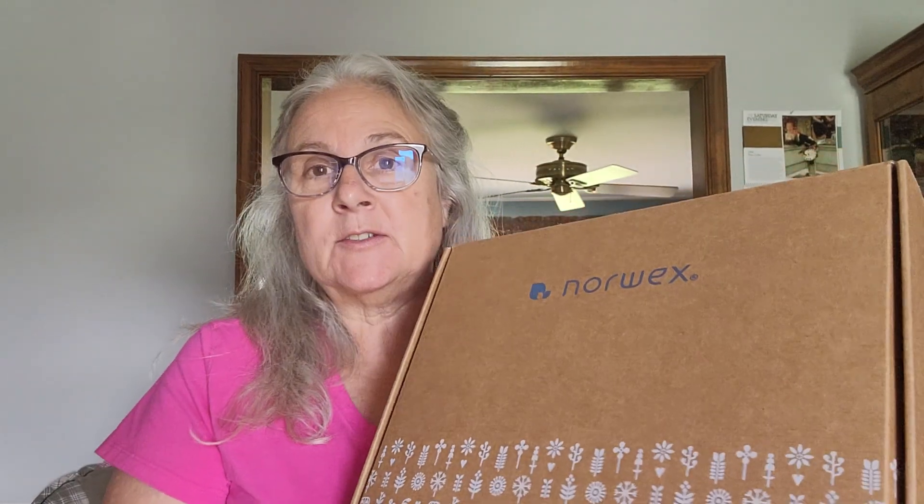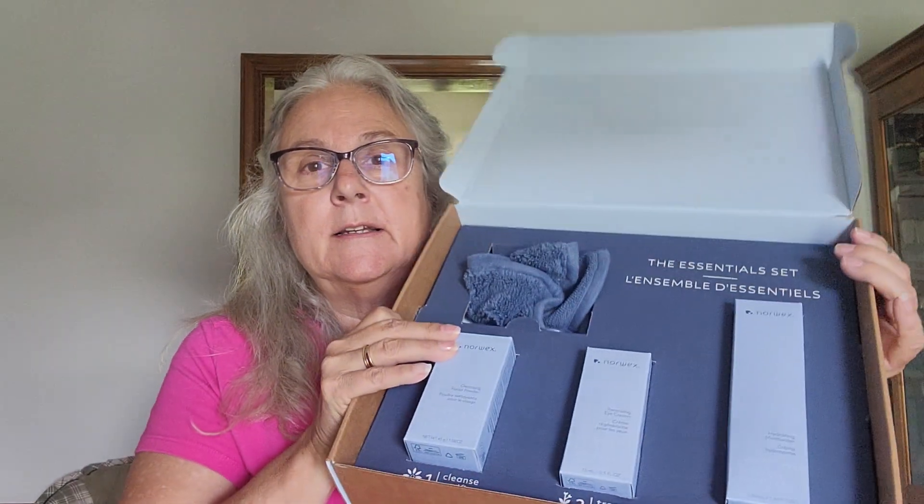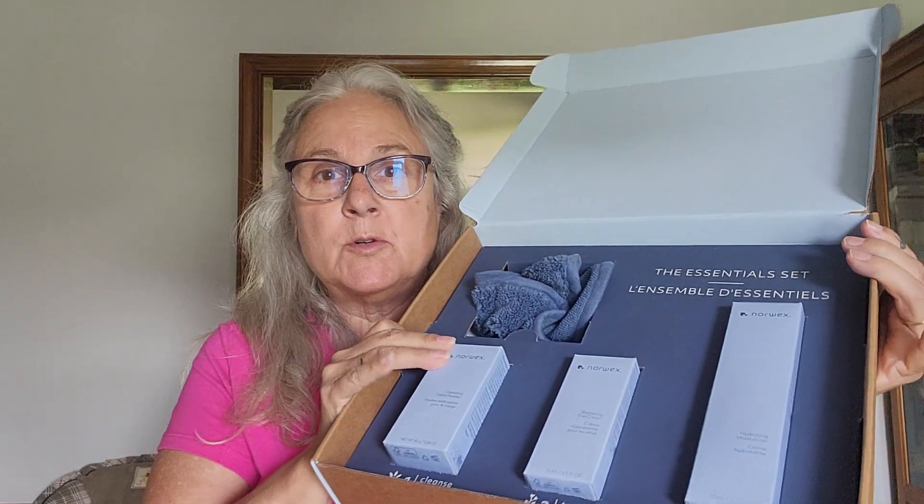Hey everybody, it's Stephanie. I'm back and I'm going to talk about the Norwex new skin line. When you order it, it comes in this box, and you can get the three new products — which is what I did — or you can get all five. Many of you know that last month I bought the whole Lissere line. Two of the products, the serum and the oil, are still the same but they've rebranded the packages. Here's what you get with the three: this beautiful box in their new Norwex colors.